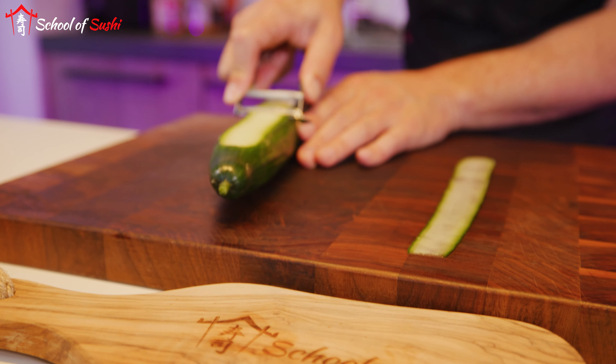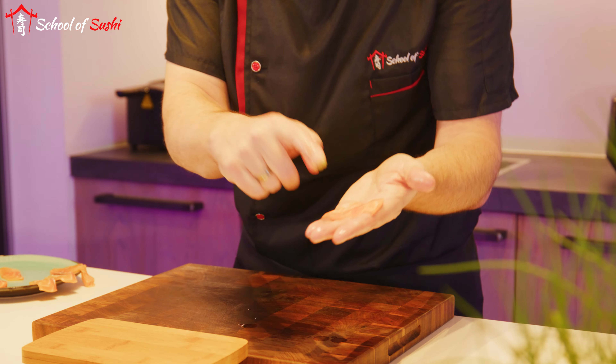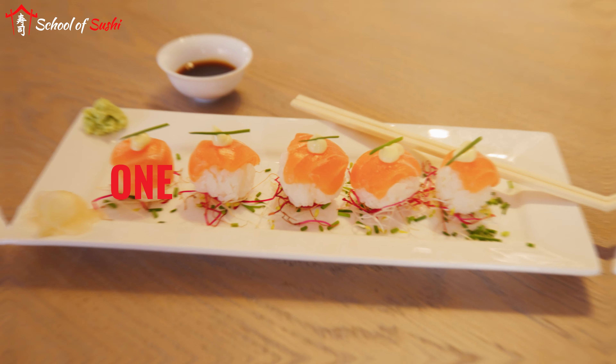You'll learn how to make the best sushi and sashimi by watching clear, step-by-step instructional videos from the School of Sushi. I'll teach you all the secrets of sushi cooking and, before you know it, you'll be hosting your first cozy sushi dinner party.